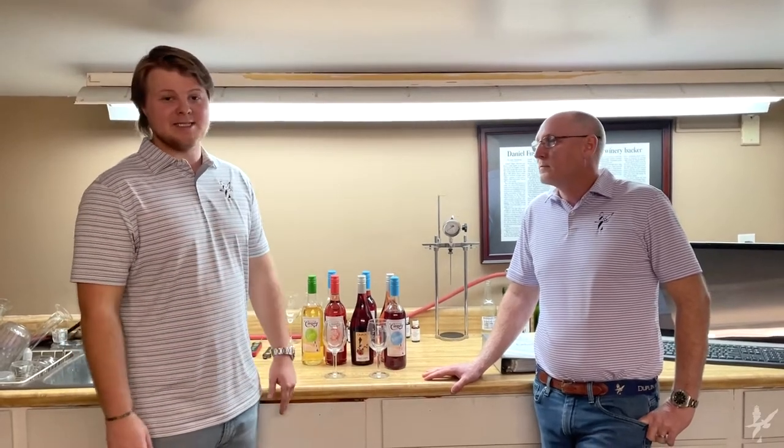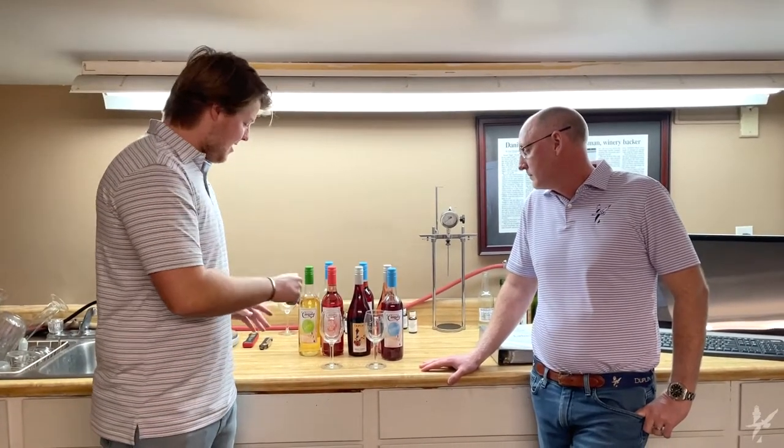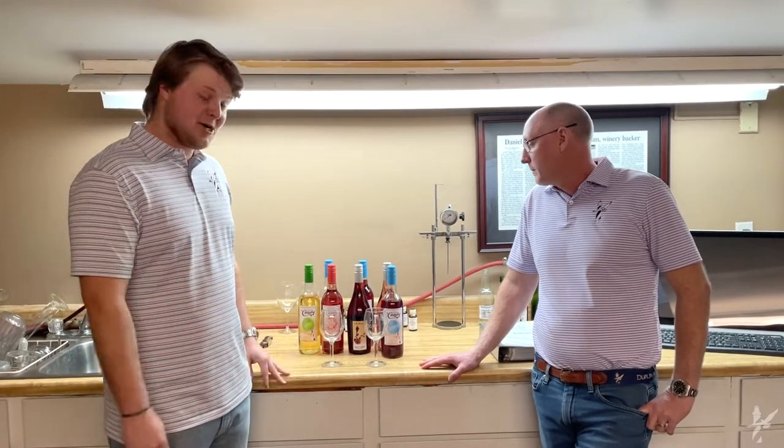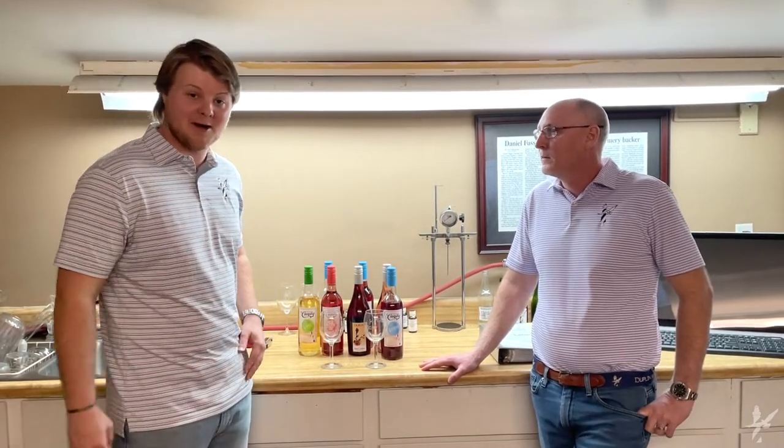Hey, I'm Gray Fussell, and today we're at DuPont Winery in the laboratory, where our head winemaker Jason Bryan has stood right here in this very spot and concocted some of the best and most legendary DuPont wines to ever hit the market. Jason, how you doing?